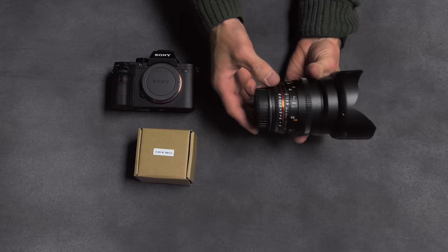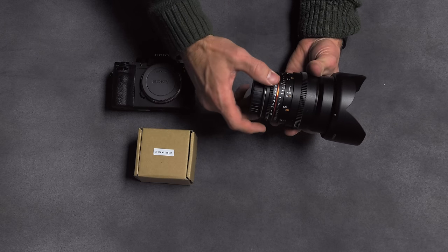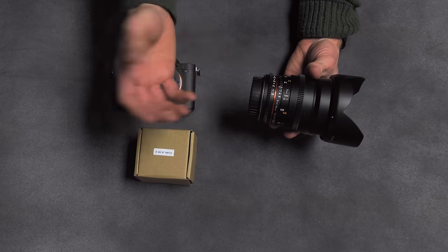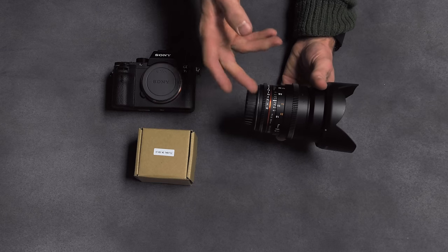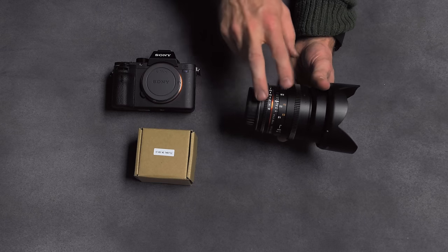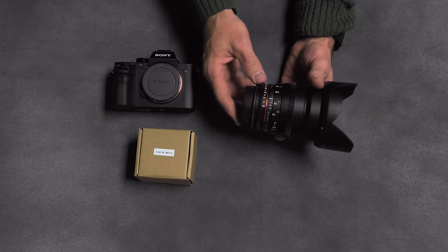This has a de-clicked aperture, so I'm turning the aperture ring — it just slides smoothly from position to position. The focus and aperture are both geared, so you can use them with a follow focus.